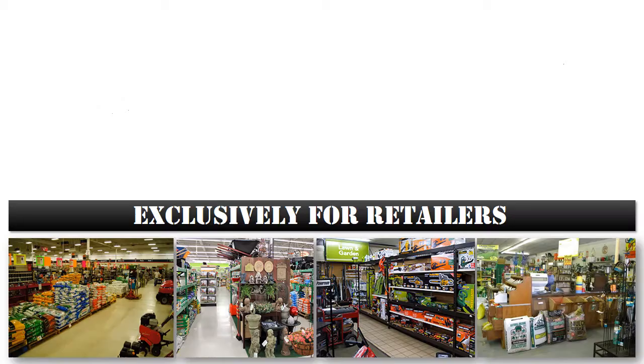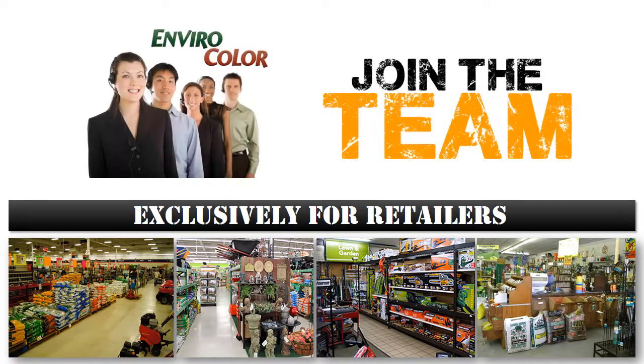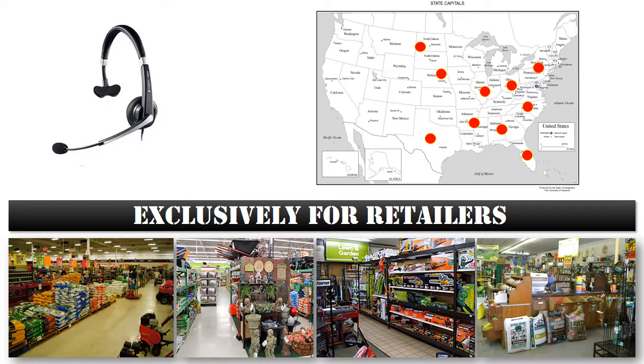The entire EnviroColor product line includes a handsome 35% profit margin for our retail partners. Our product line and sales support team is designed just as much for the retailer as it is for the consumer. We'd like nothing more than to bring you on board the EnviroColor team and make a significant positive impact on your bottom line. Our phones are ringing daily with customers searching for stores who carry EnviroColor in their area and we'd like to be able to send them your way.